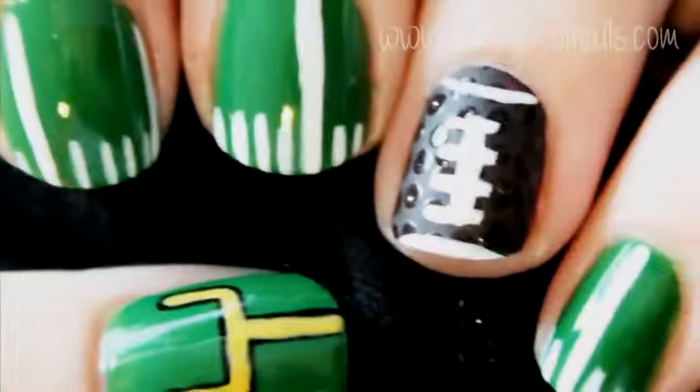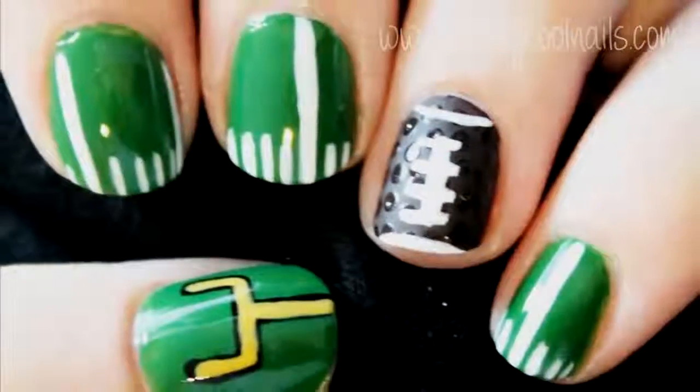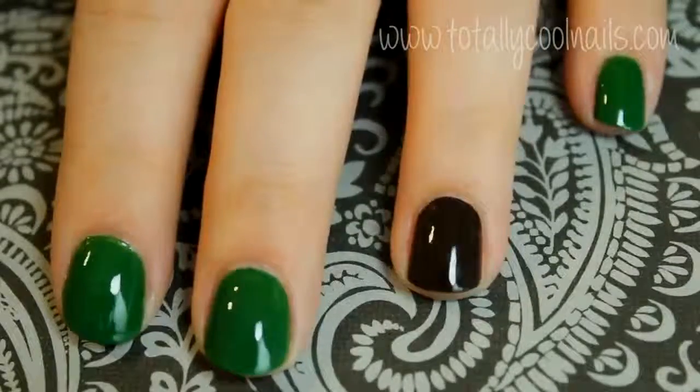A request to do football inspired nails. If you wanted to do this design for a specific team, instead of the field lines you could use the team colors.